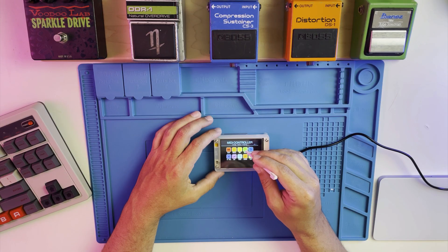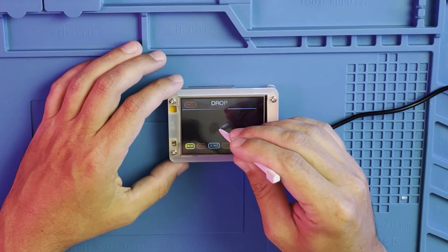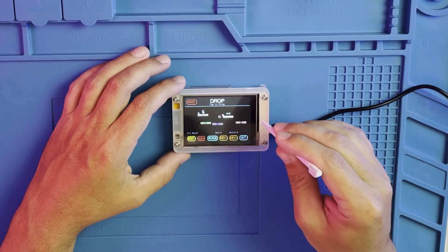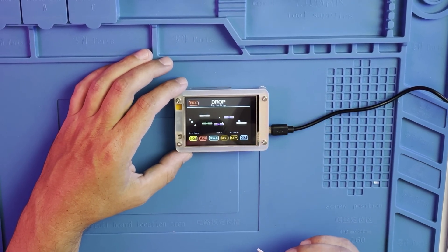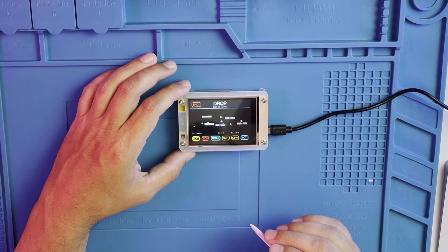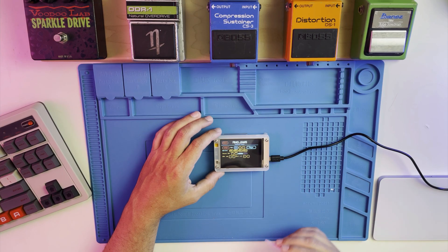Next we have Drop, a physics-based note generator. Up next we have RNG mode, which is a random note generator with various controls.